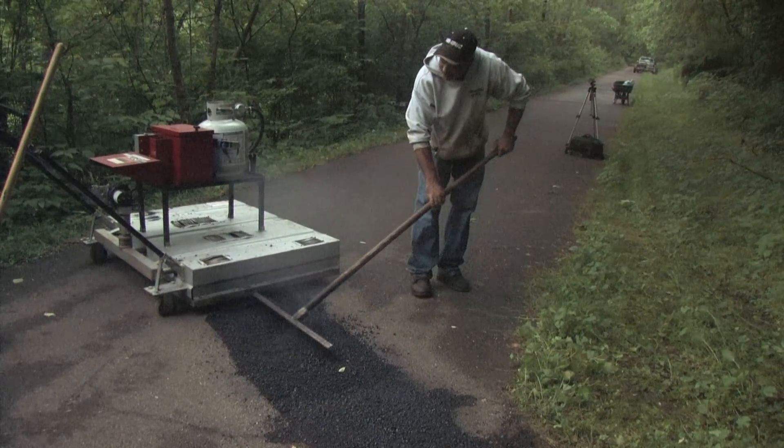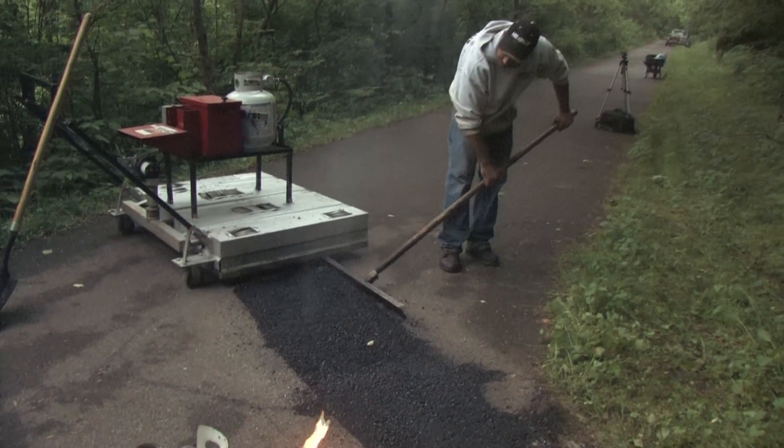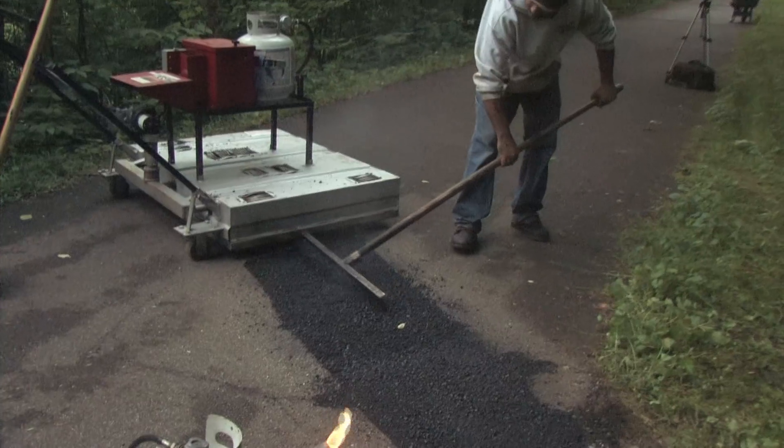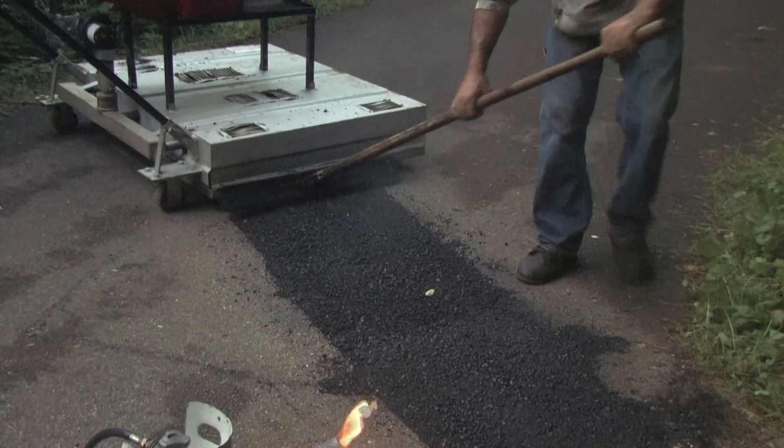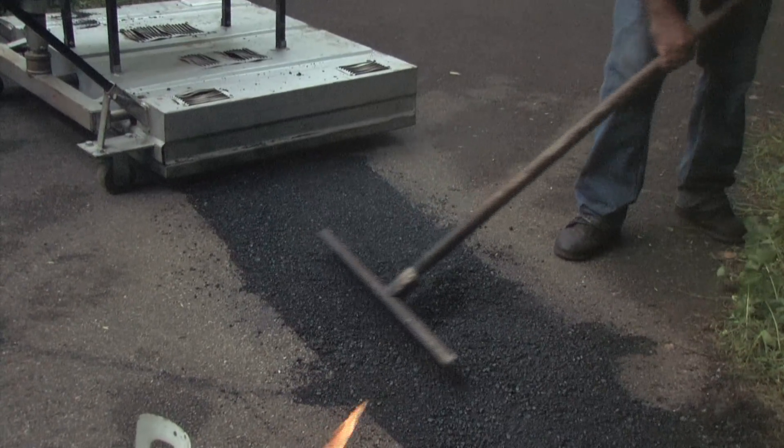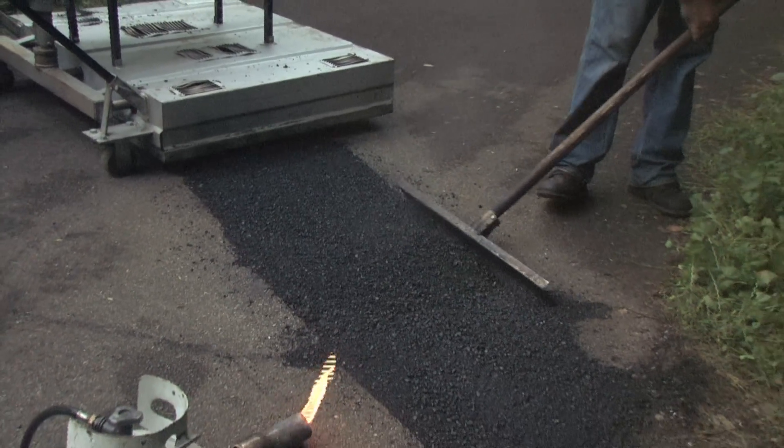What we're going to do is take an infrared asphalt machine and reheat these patches, and it will rework the material to the smoothness standard that we're trying to achieve. The ultimate end goal is a nice smooth surface for all the cyclists, walkers, and other users of the trail to enjoy. So come along as we go step by step through the Little Miami Bike Trail infrared project.